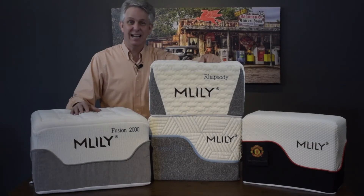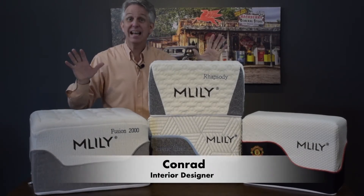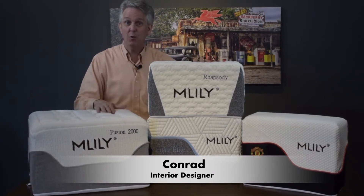Hi, I'm Conrad with Lojo Online. Welcome to the Mattress 101 series. We're going to show you the ins and outs of all the M. Lilly mattresses that we show on our website.